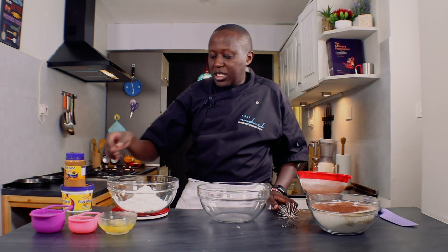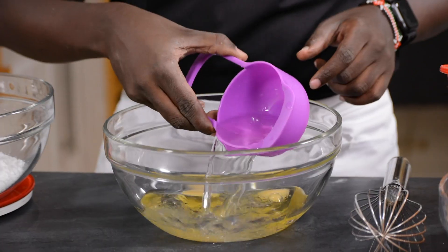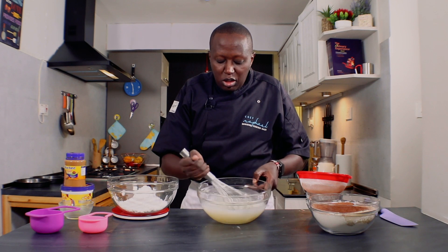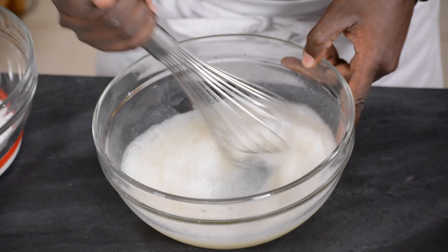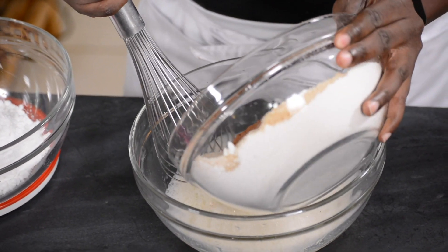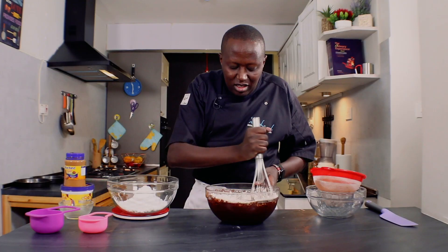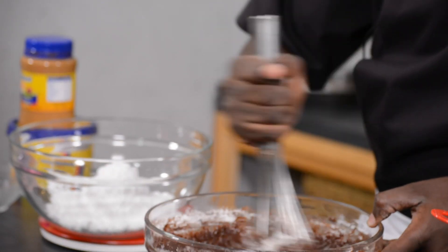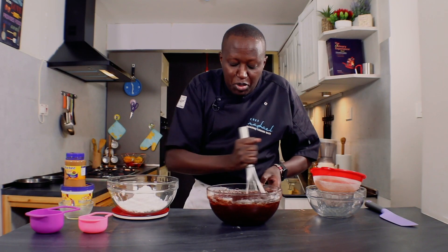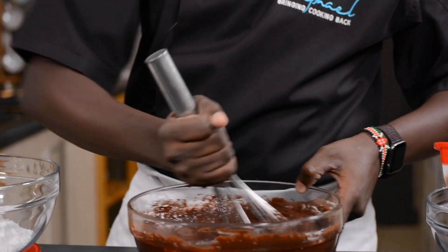Now we come to the wet ingredients. We have the two eggs, half a cup of oil, and warm water. Mix the wet ingredients, and then I'll introduce the dry ingredients to this bowl. The idea is to gently mix. Remember, this cake is super moist and it will go perfectly well with the peanut butter icing. As you can see, the mixture is light — that's the way it's supposed to be.